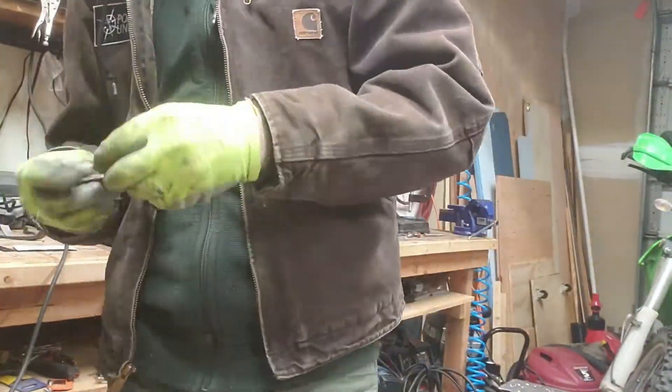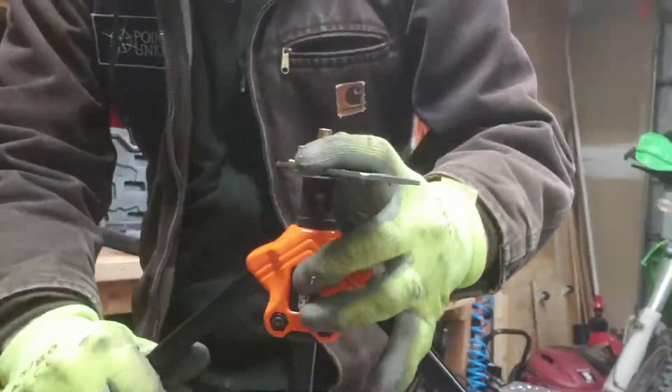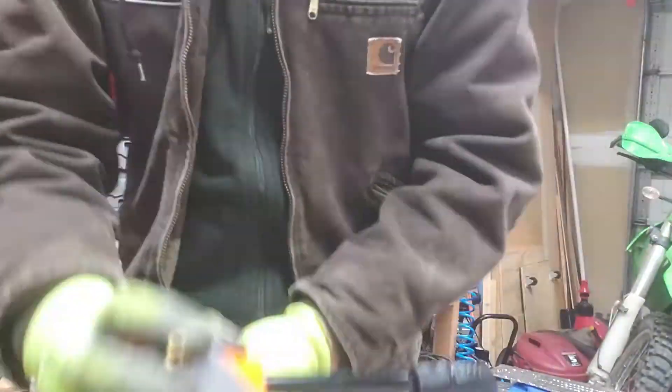In this video from the Points Unknown Garage, I'm going to show you how I install PlusNuts using a Rivnut tool. Rivnut tools don't work with PlusNuts right out of the box, but with minor modifications it works perfectly. Keep watching to find out how I do it.